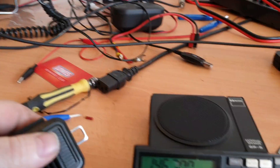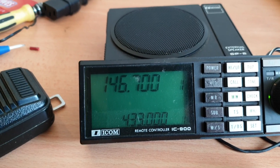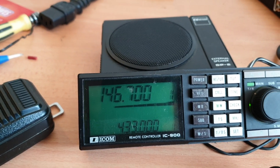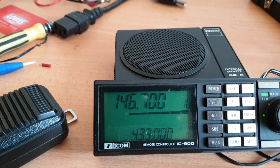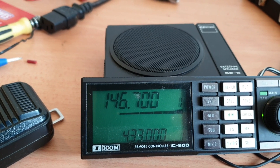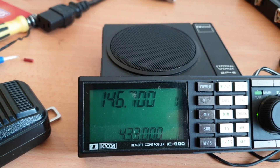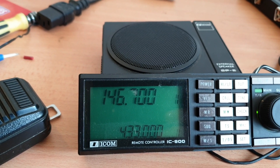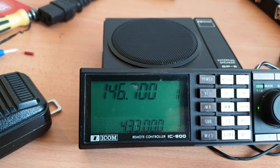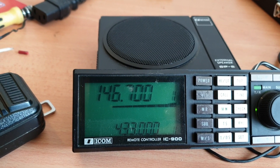That's nice. Certainly transmitting okay there. And if we pump a little bit of signal into it — just turn the volume down here and knock that signal back a bit. Yeah, these are good. That's hearing right on 0.5 microvolt there. So yes, that's really quite nice.